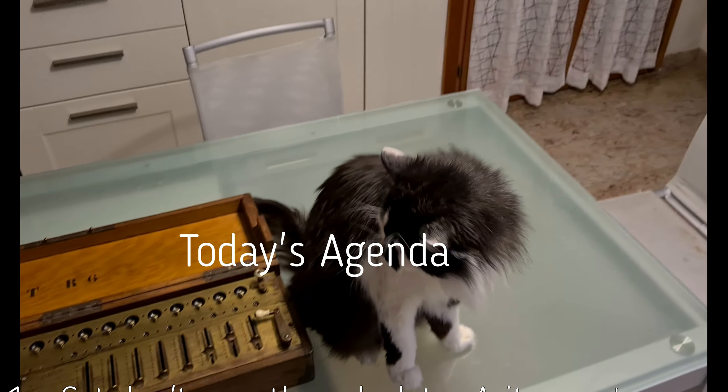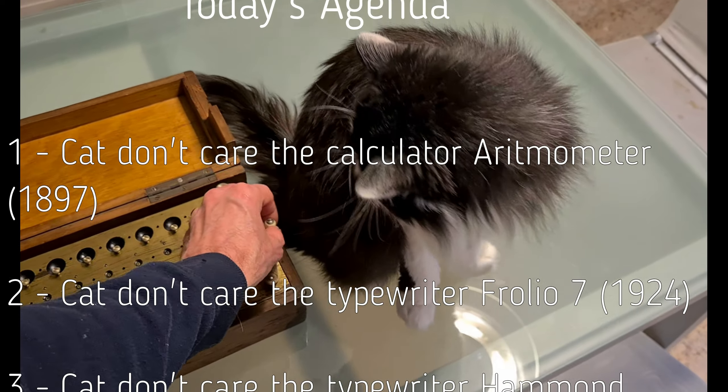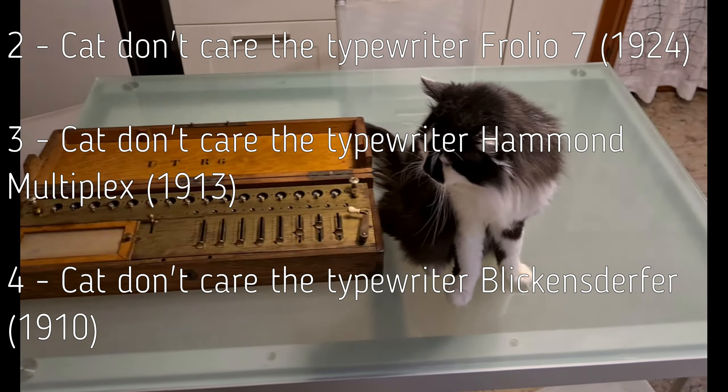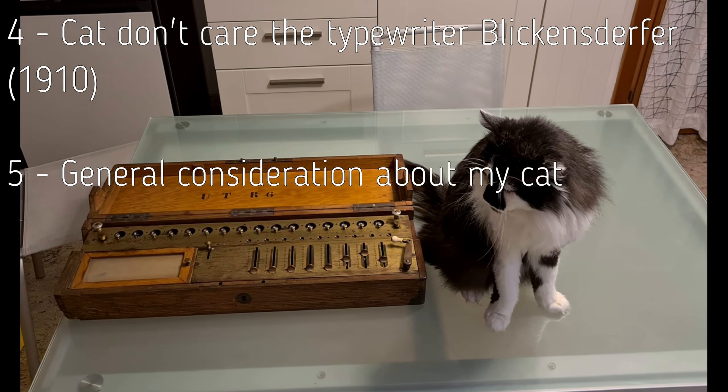Today's agenda is: 1. My cat doesn't care about the arithmometer. 2. My cat doesn't care about the Folio 7. 3. My cat doesn't care about the Hammond multiplex. 4. My cat doesn't care about the Blickensderfer. 5. General considerations about my cat.